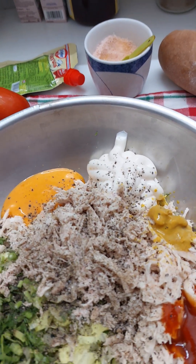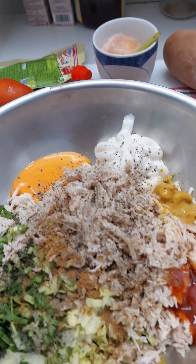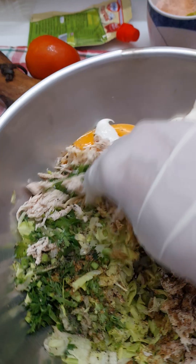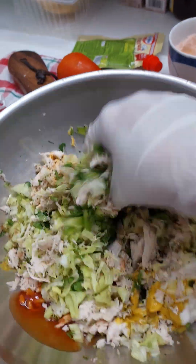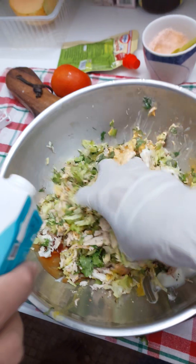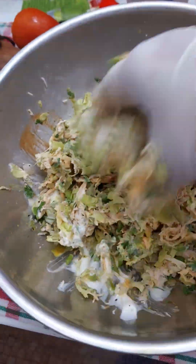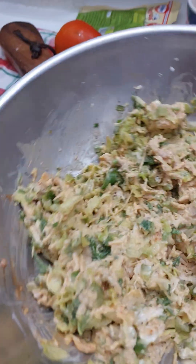Another half tsp salt I have added, and give this a very good mix. Half tsp roasted jeera powder I have also added. Mix everything together very well. For this sandwich, lettuce is very important — ensure that you are a little generous with that. And I added some 2 tbsp cream. And here friends, this is ready.